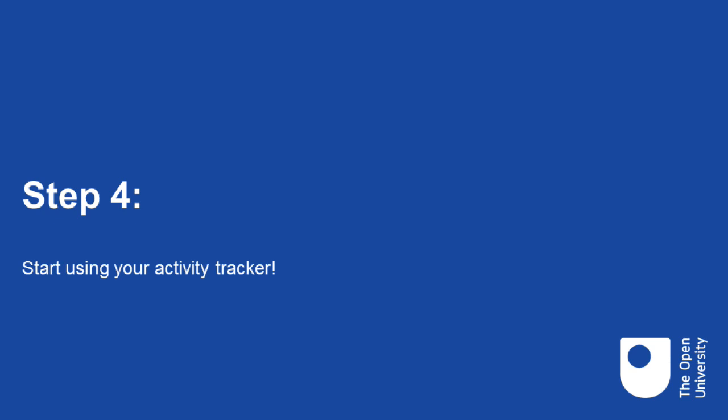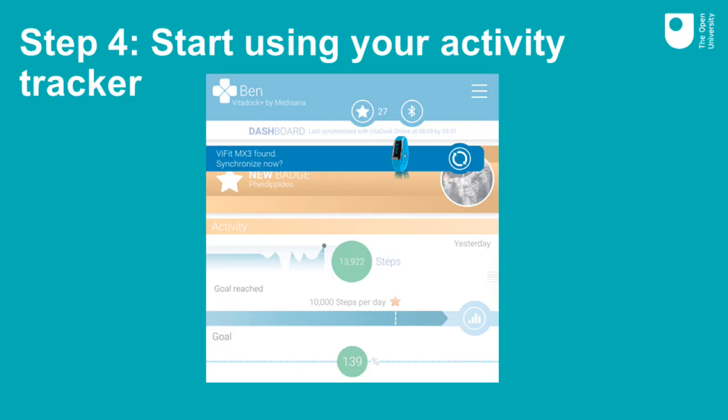Step four: start using your activity tracker. You are now ready to use your activity tracker. We recommend that you wear it all the time so it gives a more accurate picture of your activity levels. When you wear it, it will record information about your activity levels such as the number of steps you have taken. To upload this data to the Vita.plus app, open the app, wait for it to find your activity tracker, and then when you see this screen, click on the circular arrows and your data will upload.